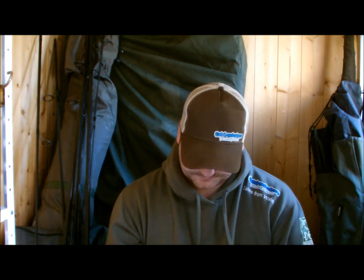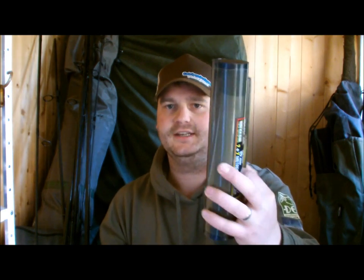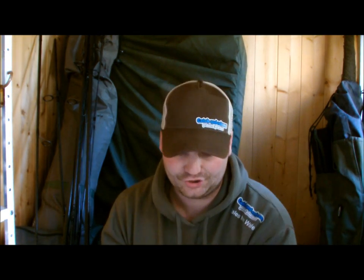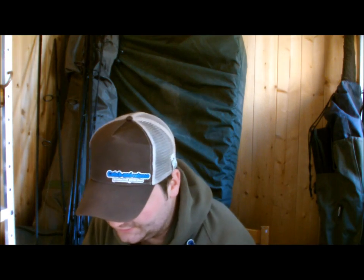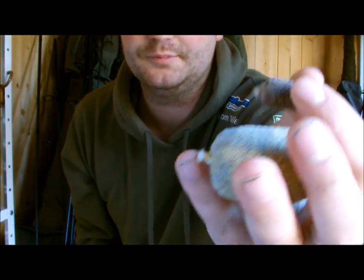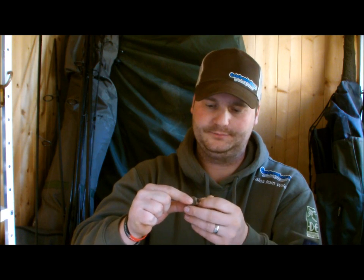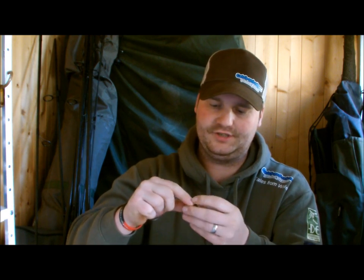Another method is PVA bagging. PVA mesh gives you loads of different shapes and sizes, different sticks. You have the old classic stick, and then big dump bags to cover the hook point. Yet again it allows you to cover the hook point, and the simplest way to do it - as I showed you last week - is to get a bag on the combi rig and pull it through your hook point.